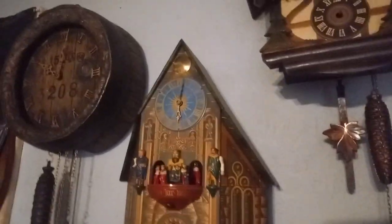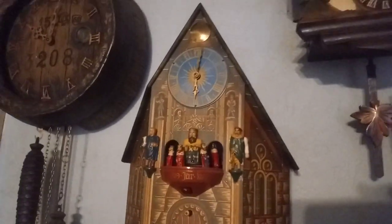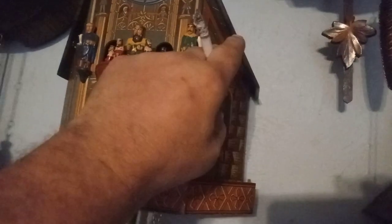Here's my cathedral clock. It's the East Meckenbecker. As with most of the clocks, the arms are not original on the trumpeters.